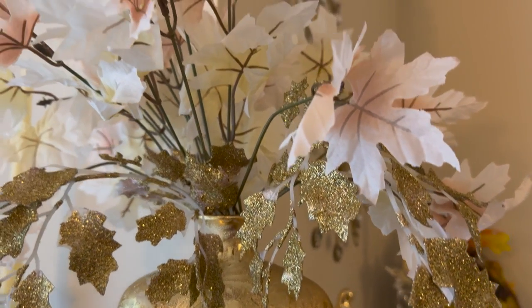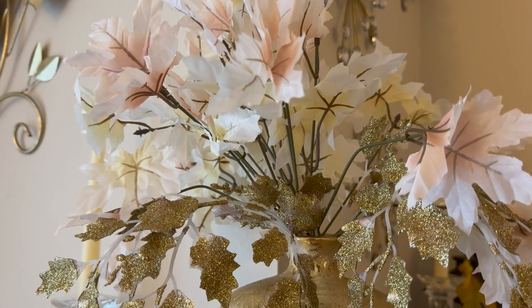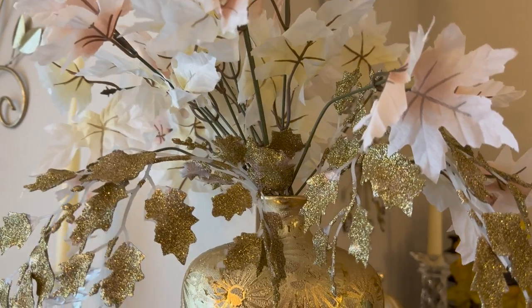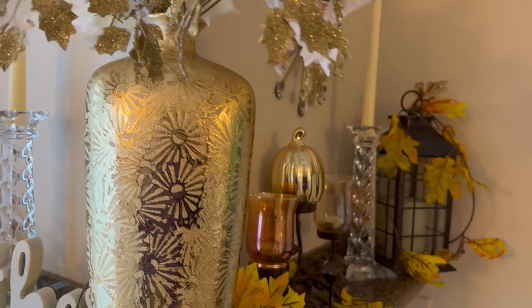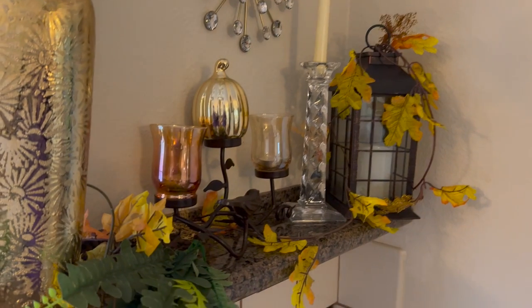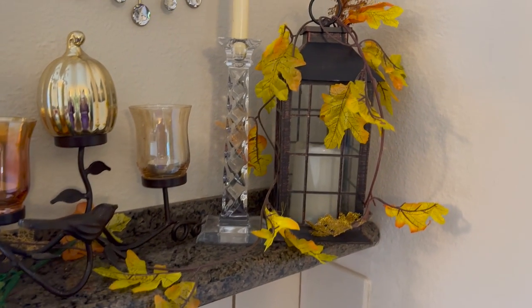And then we have some Dollar Tree leaves here — white ones — I think those are really cute. Dollar Tree really has some really nice things for fall, you guys. If you haven't been there you need to go because they are really doing good. And some leaves over on this side — there's the other lantern.